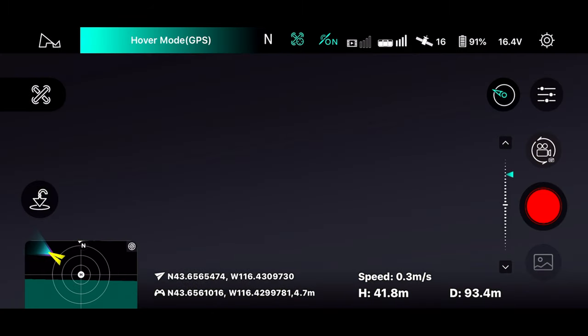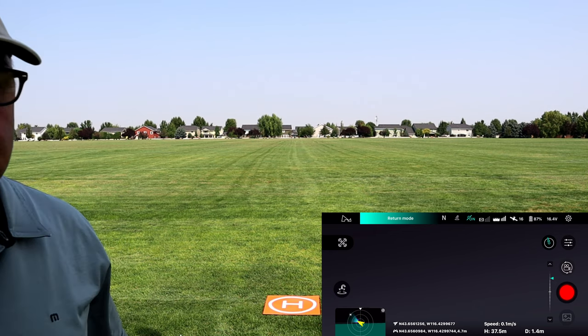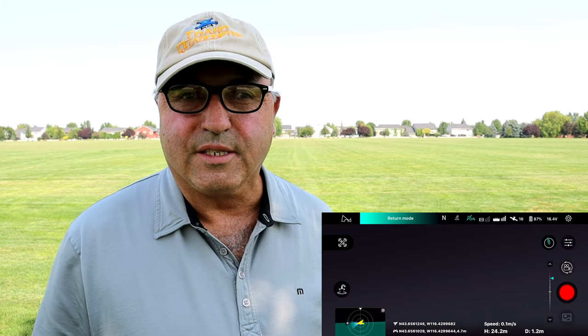And then we lost FPV. I got that same speed warning on the card. We're going to hit return to home. It's going to come back to us here, but we lost FPV completely. We'll take a look at those lights again when we land and see if we see anything weird there. The drone's back — didn't waste any time coming back. It just gives me that speed is too low warning, which — like I said — this is the same card I've used on this drone since new. I even put another card in there yesterday.